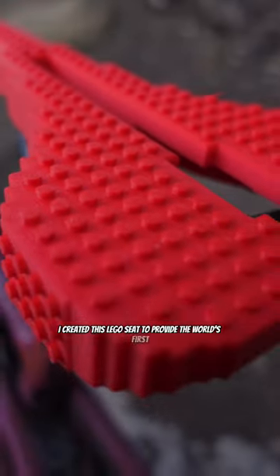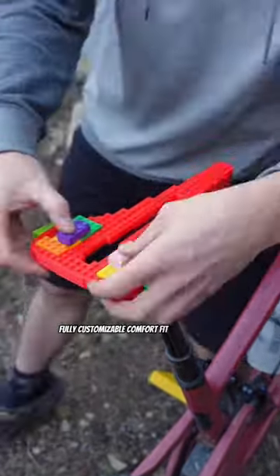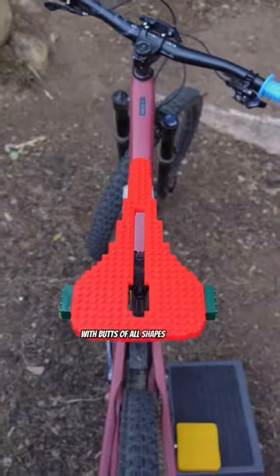I created this Lego seat to provide the world's first fully customizable comfort fit experience for riders with butts of all shapes and sizes. It's the perfect complement for your Lego pedals and Lego grips.